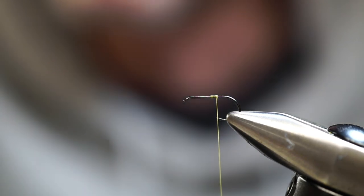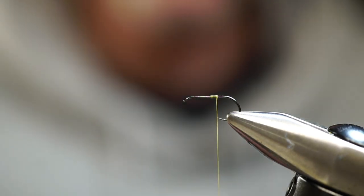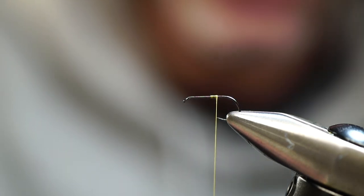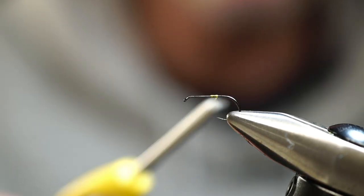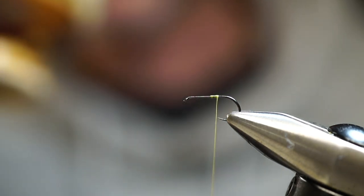Let's get this fly tied. To get started, we have a size 14 dry fly hook made by Orvis called their Tactical Dry Fly Hook, but any dry fly hook will suffice. We have an 8/0 light olive Uni Thread for our thread.